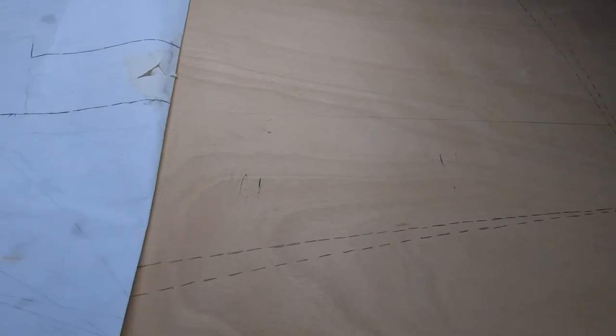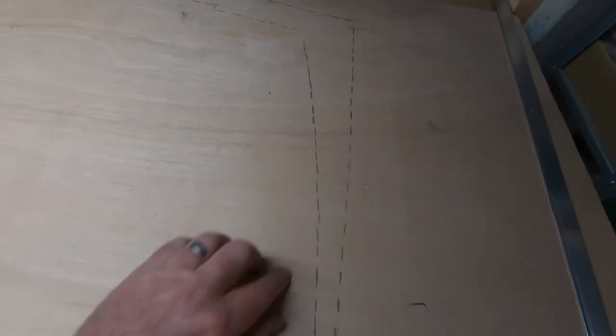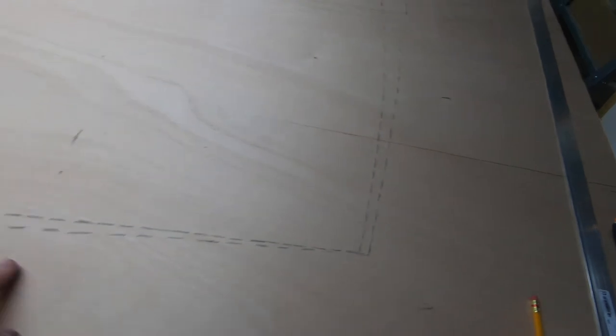I've put my carbon paper in, I've reversed one half of the plan here, so a new sheet of plywood and you can see I've got frames two and three ready scribed out here, ready for fitting. Let the fun begin.